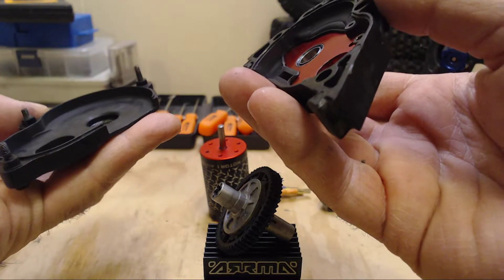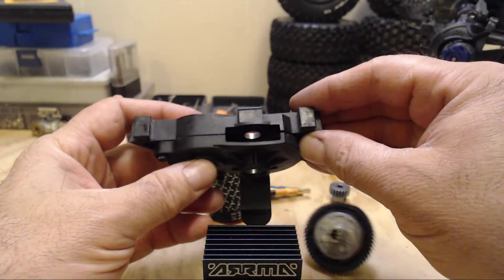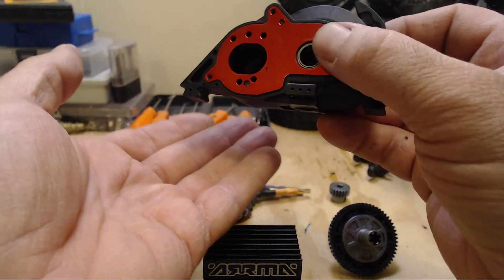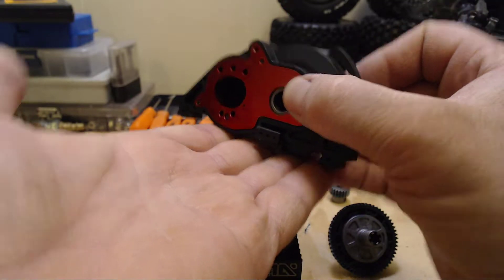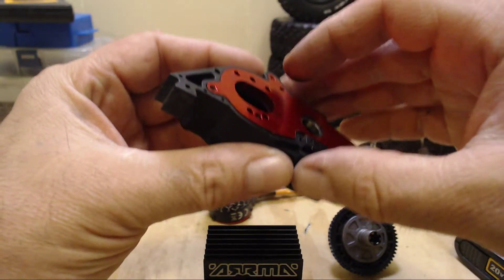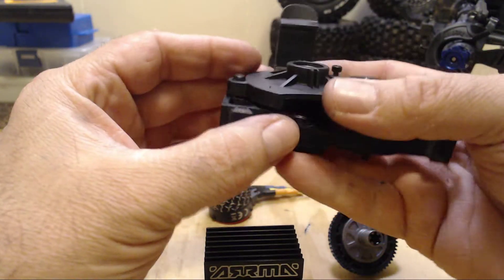I happened to realize — let me put this back together real quick just to show you — that there was a wide open hole in the bottom of the transmission. I know that usually when this power module is sitting in the chassis itself it kind of slides and locks in, so that bottom section is pretty much covered. However, the very edge can sometimes allow debris to get in there. One of the first times I opened it up there was pretty much a powdered dust from all the dirt that had been ground up over the course of the first four or five battery packs.